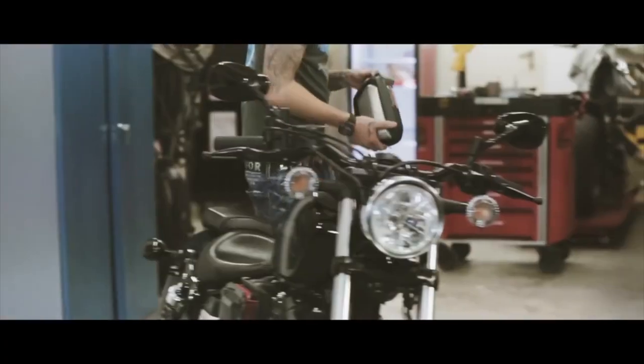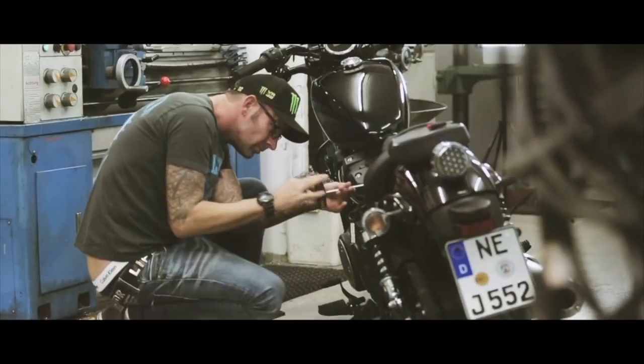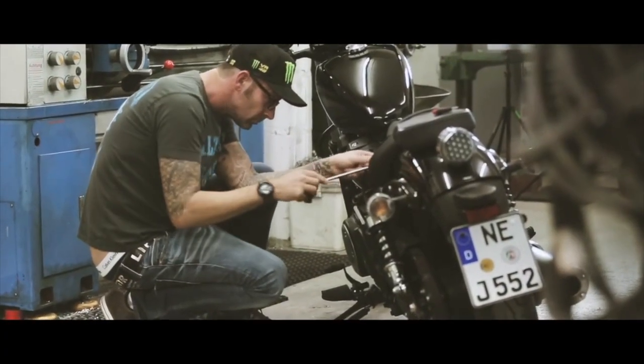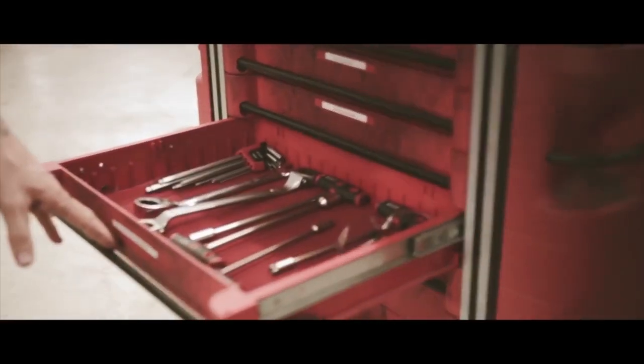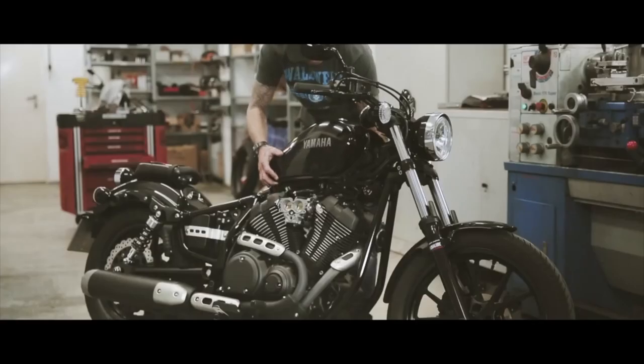I remember when I was a kid and Kenny Roberts was riding around on TV with the yellow TC500 and with the speed plugs — I will never forget that. That's actually characteristic for those Yamaha cafe racer bikes from the 70s, and I would like to adapt that in this build.